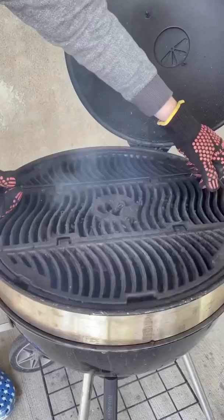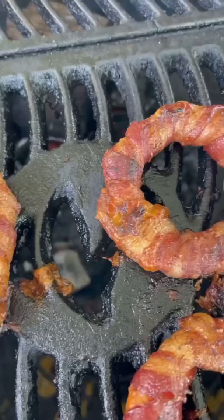Set your grill up indirect with a chunk of hickory, add the onion rings, and now we're rolling at 350 degrees. 40 minutes in and we are getting crispy.